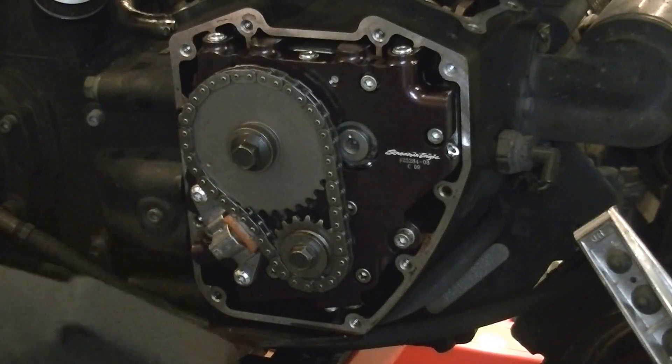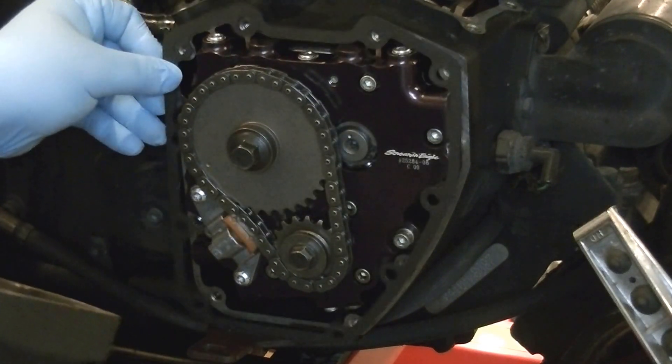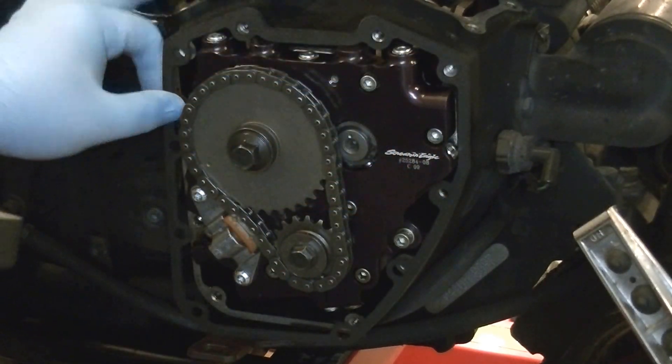We're going to put the cam chest cover back on. Got a new gasket. Every time you do this, you're going to want to use a new gasket — unless you buy a nice metal reinforced aftermarket gasket like this guy did.